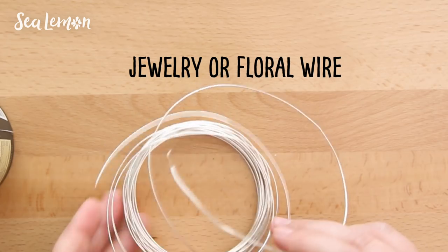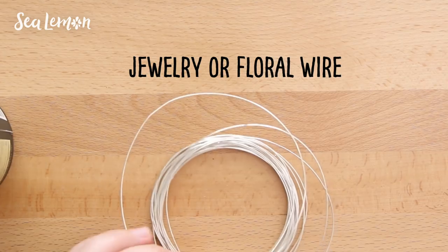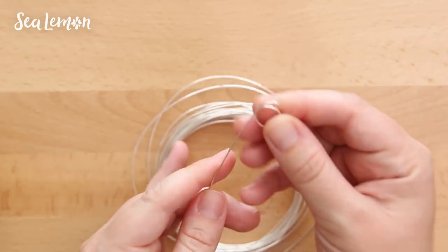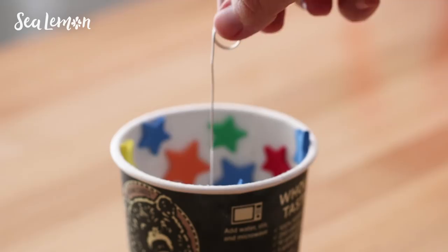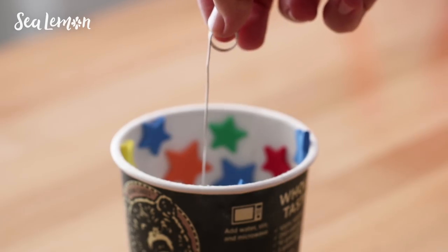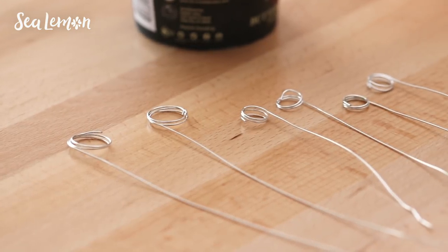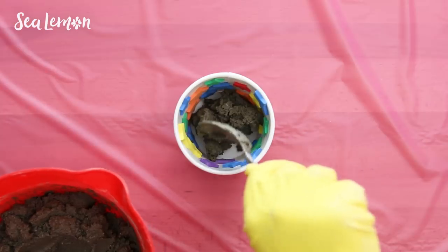For the wire part, you can use jewelry or floral wire in the color and size of your choice. To make the holder part, you're going to make a spiral on the end of the wire — you can do this with a pen or a marker, wrapping it around two to three times to make a spiral circle. You can add it into your container to see how tall you want the wire to stand, and you can make as many as you want in different sized spirals and heights. I'm going with two tall ones and four shorter ones.